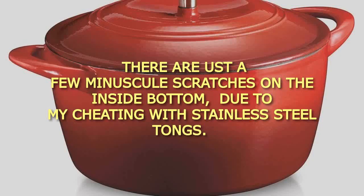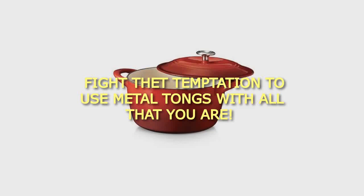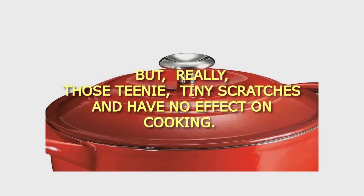There are just a few minuscule scratches on the inside bottom, due to my cheating with stainless steel tongs. Fight that temptation to use metal tongs with all that you are. But really, those teeny tiny scratches have no effect on cooking. Plus, I caused them, so they don't count.